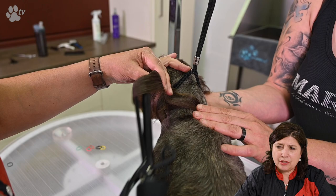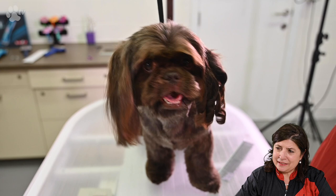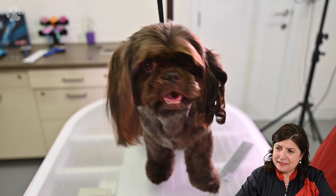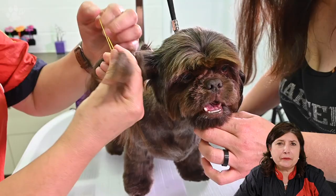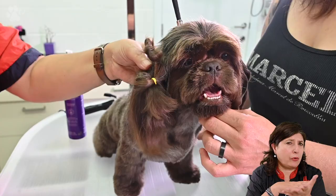Here we go — curly Nina! It's very fun, it's very easy to do. But I wouldn't do it alone unless you only do the points and won't go anywhere near the skin. You can use the curlers on any parts of the long hair of the dog.